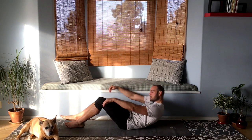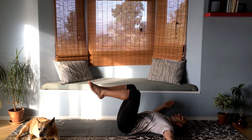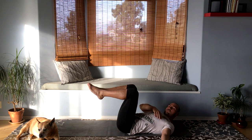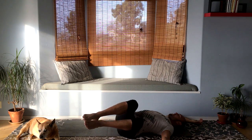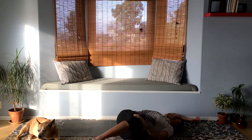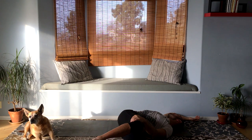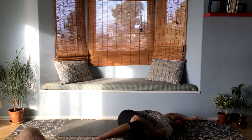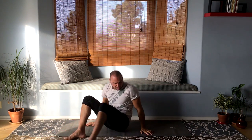Let's get on our backs. Put your arms out to the side, bring your knees up, and twist to the left as you look to the right. Put your left hand on your right thigh to help it go down. Take deep breaths — with every exhale you can go deeper into the stretch. Allow the right shoulder to go down on the floor. Let's bring it back up and switch sides.